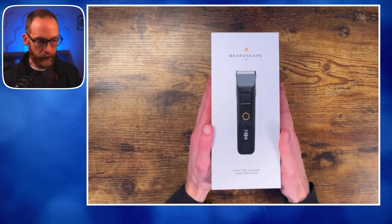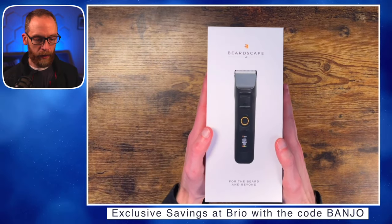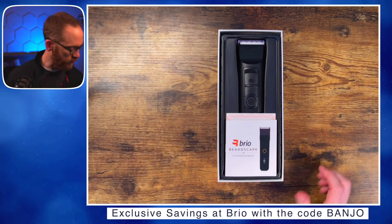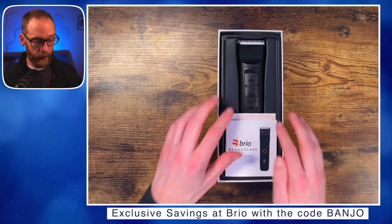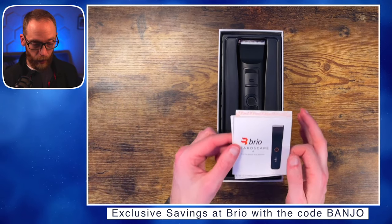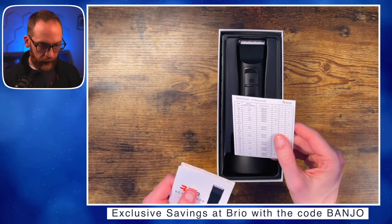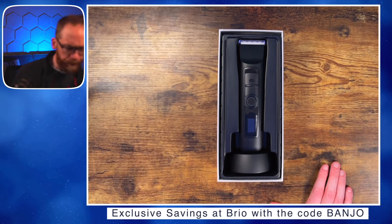It looks like it's going to be blacked out with a slightly different display and shape. I'm holding the box up — nice tight design, packaging looks great as always. I also have the Brio Axis trimmer for fine detail work, and I've ordered extra attachments and blades, all always packaged really well. In here we've got our owner's manual, warranty info, and a guide showing cutting lengths and millimeter micro-adjustments.